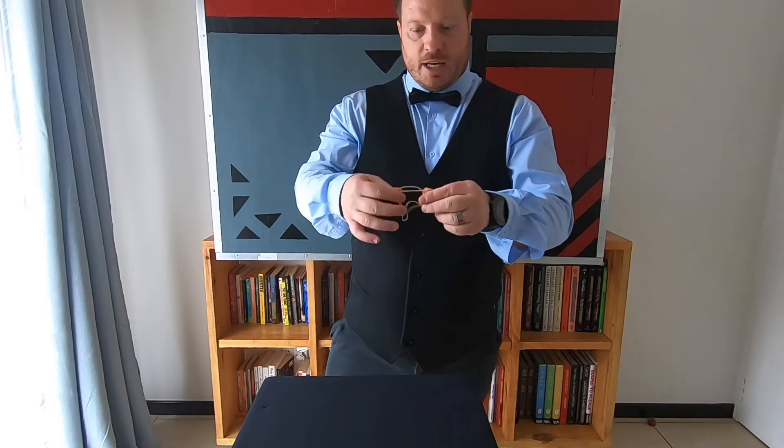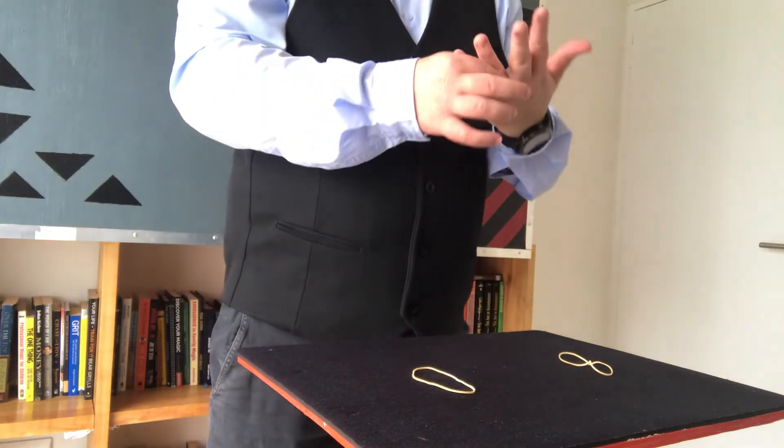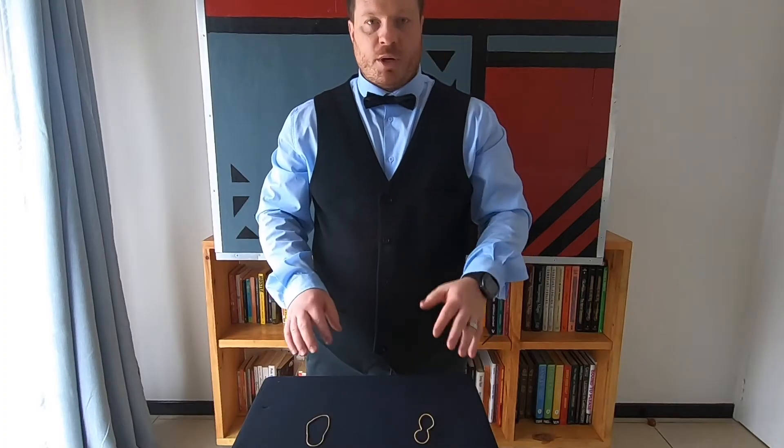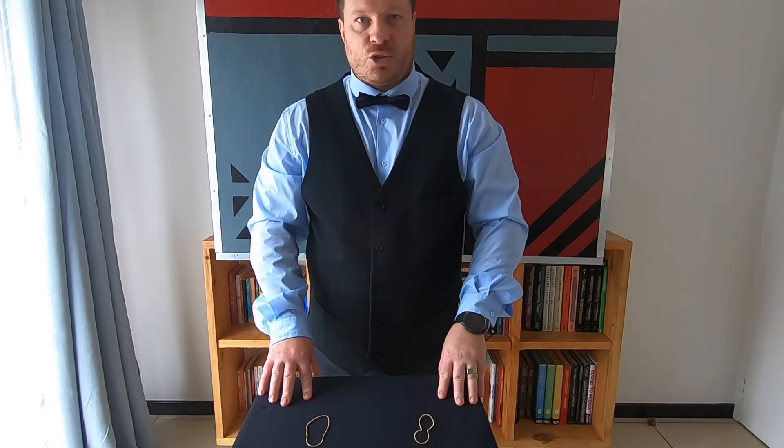All that it takes is just a little shake like this, and you can see that my ring goes all the way right through onto my finger — solid through solid. And there you can see we've got two rubber bands and my ring. You know what, this trick is so good I think they should ban it!